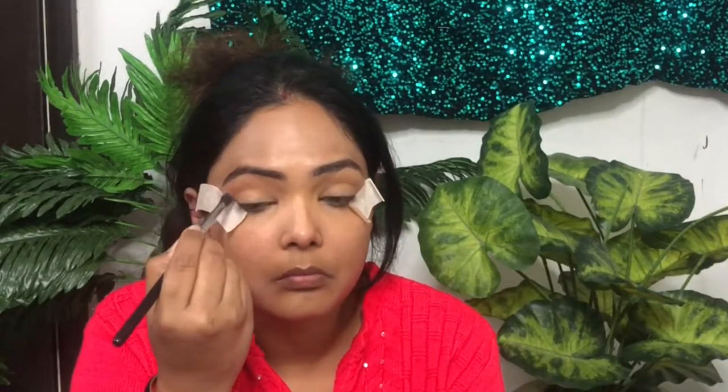I am telling you it is very simple. I am telling you after doing it myself. This is my blending brush. I have added this and made my Glam 9-5 look.